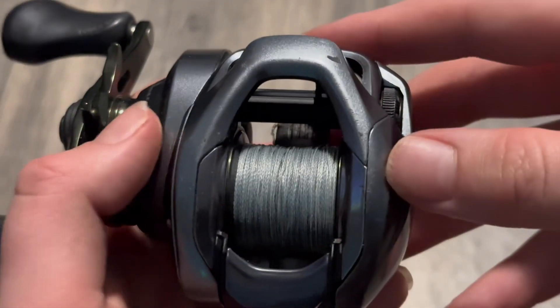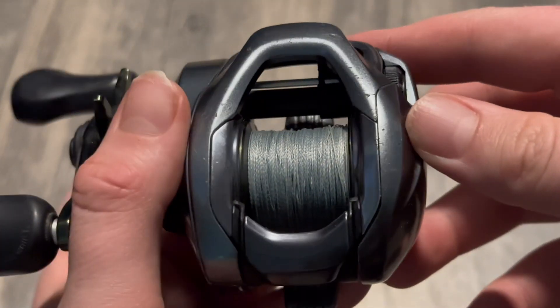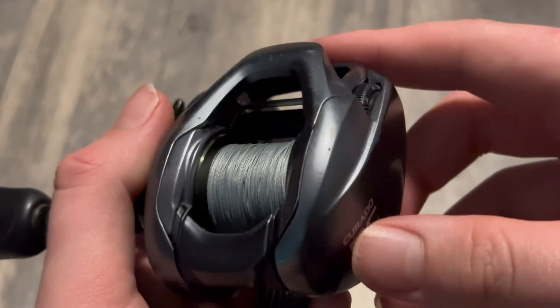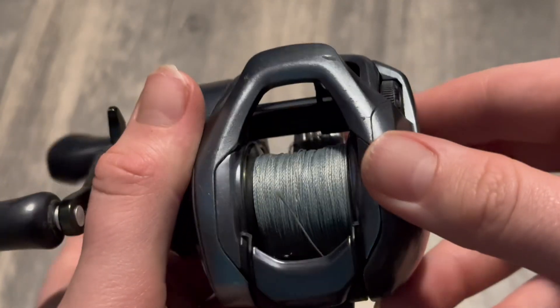You can see on my reel here there are a bunch of small scratches, which is to be expected, and that one chip at the top. For this reel being two years old and being primarily used by a bank fisherman, this is extremely impressive.